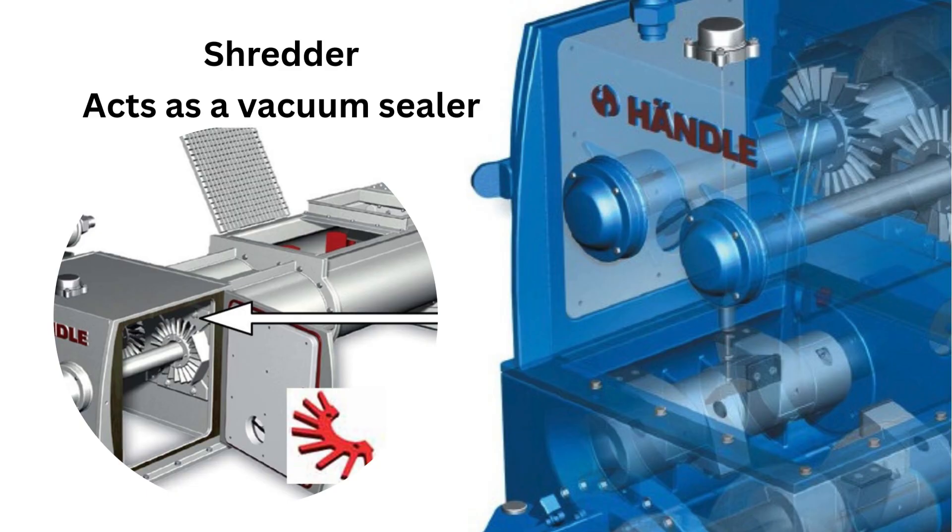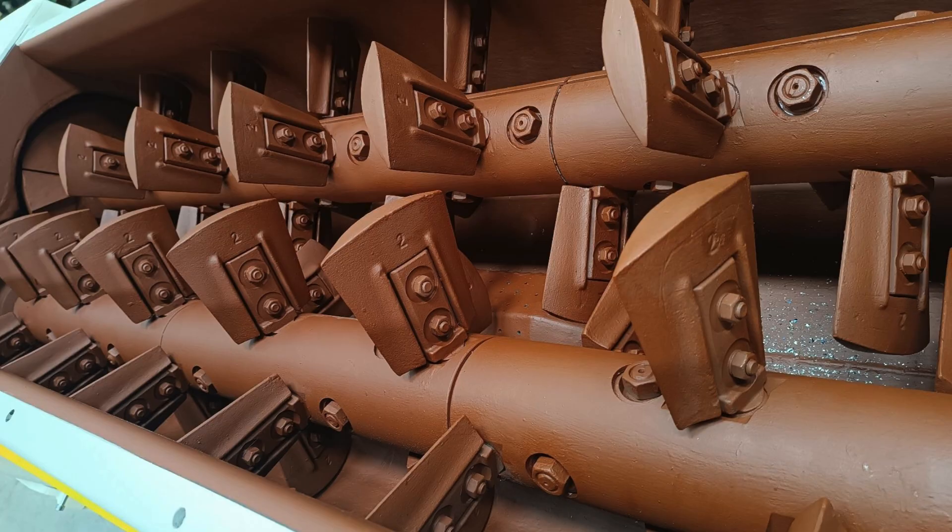Next, we meet the shredder — a set of rotating blades that break down the clay into smaller, manageable pieces. This ensures better flow and prepares the clay for vacuum processing. This is important to avoid reverse vacuum leakage.